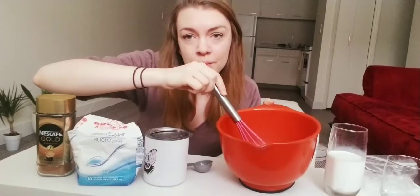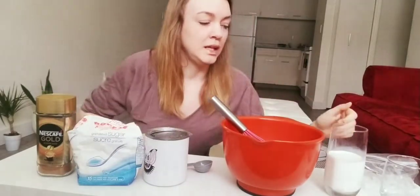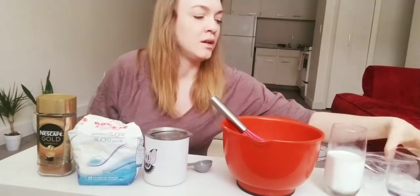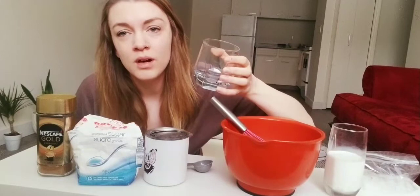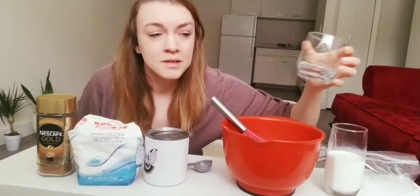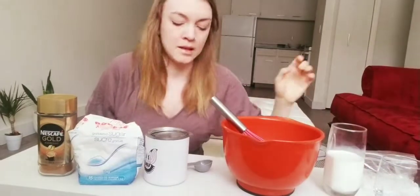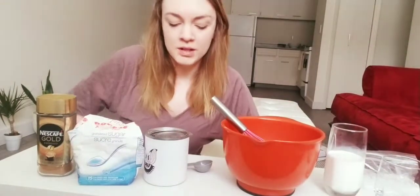I already have a little bit mixed in here — I'm going to double my recipe, that's why there's a little bit in here. You'll also need a clear glass; it doesn't matter what size you want. I have a little one because I don't have that much milk on hand. Okay, let's get started.